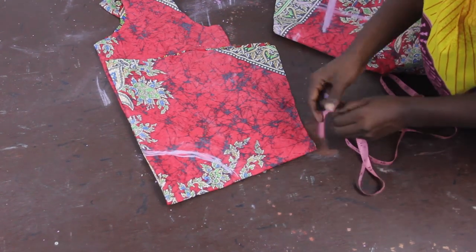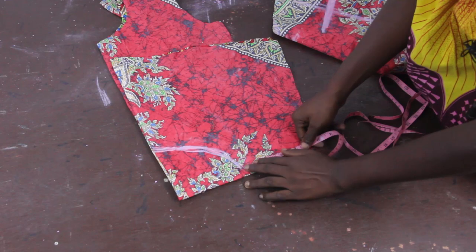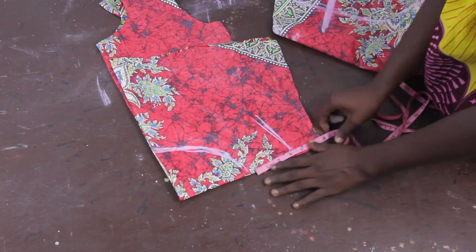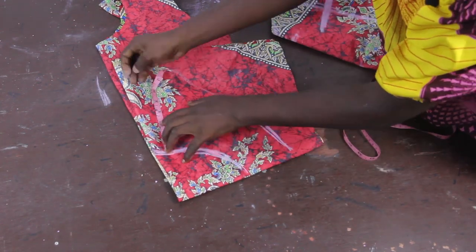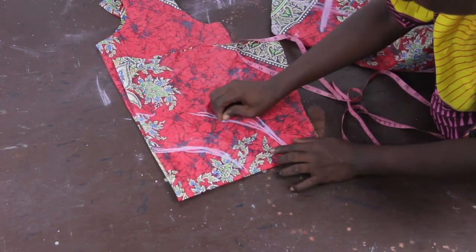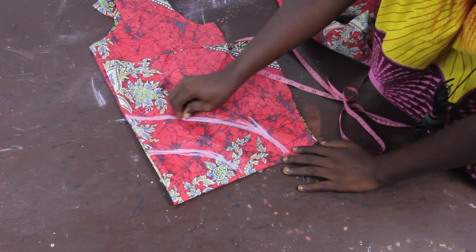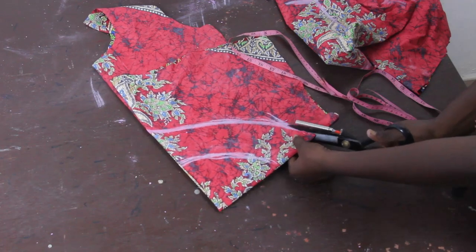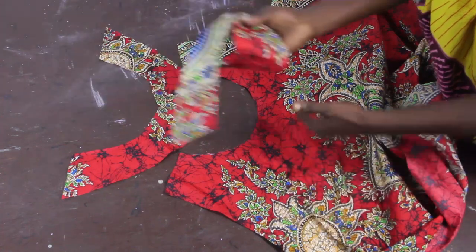You will go ahead and determine how many inches you want for your facing — that is how wide you want it to be. I'm going to make this 3.5 inches. Mark 3.5 inches and connect this together, then go ahead and cut out the neckline facing. This is the facing piece you can see.